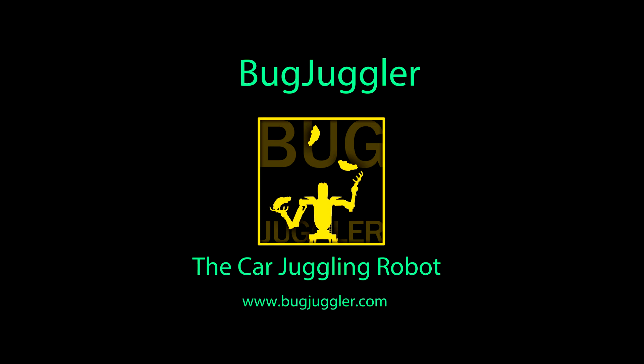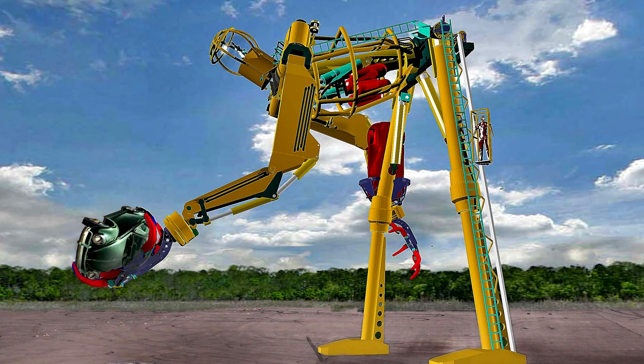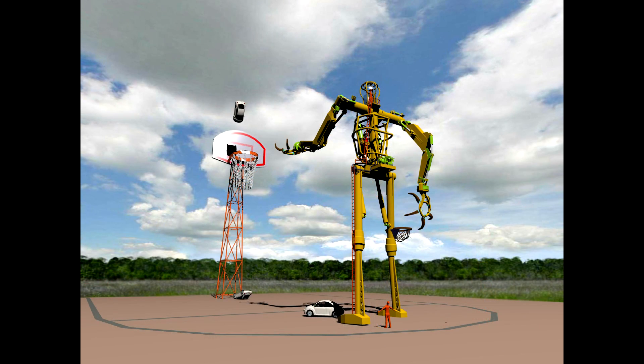Presenting Bug Juggler, the most outrageous robot ever conceived. It will be capable of juggling three VW automobiles, and a few other tricks.